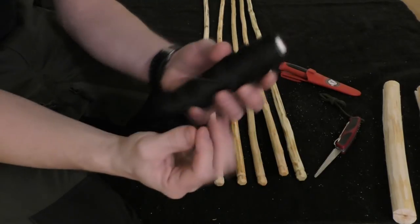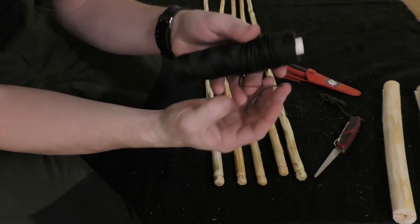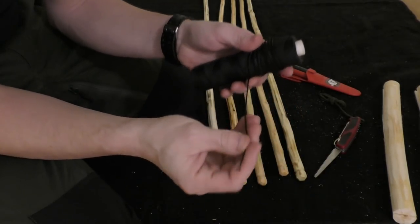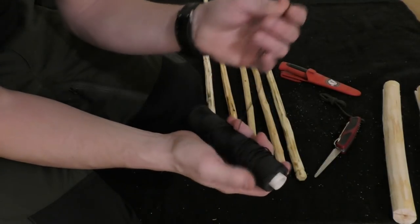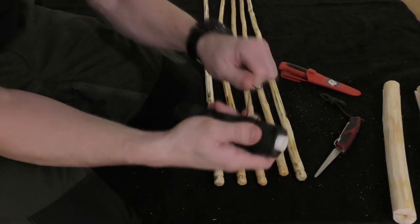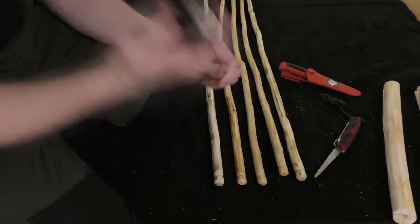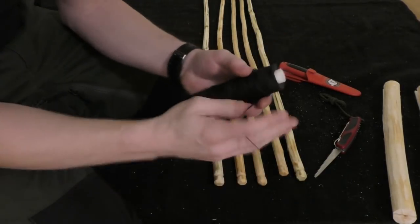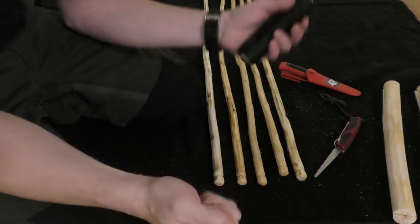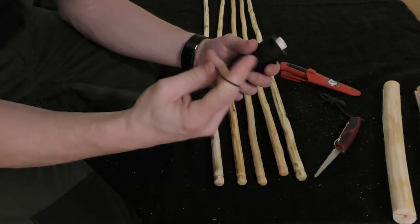To tie them together I want to use what some people call bank line - it's a tarred nylon cord. I like it a lot; it's very strong, robust, and can last a very long time. I'm used to this from my childhood because I grew up by the coast, so this was kind of standard - at the boathouse we used it to fix all the fishing gear.